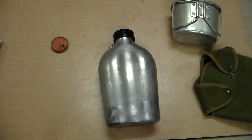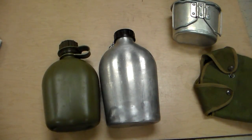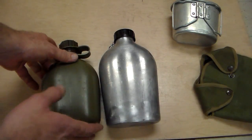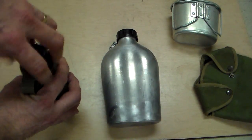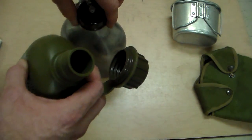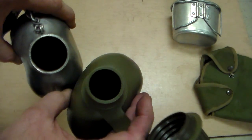Let me compare this to the USGI canteen I have here. This is a standard plastic one-quart canteen and you can see it's much larger - this one holds almost a quart and a half. You can see that the neck on the USGI one is about an inch, whereas compared to this one at about an inch and a half. You can see the difference - that's really nice.